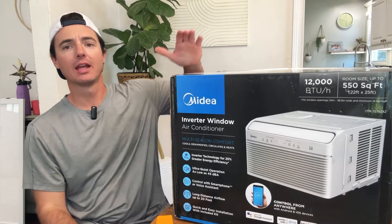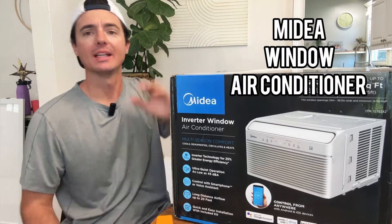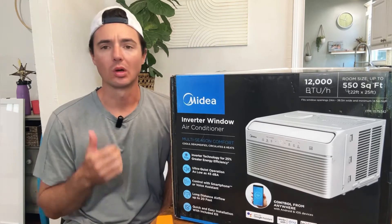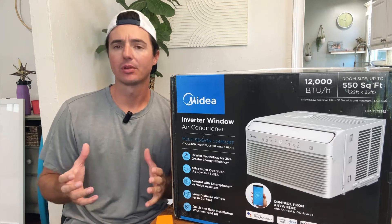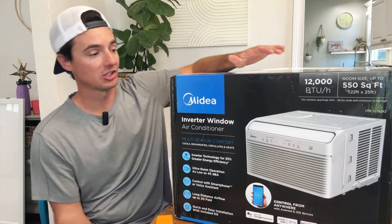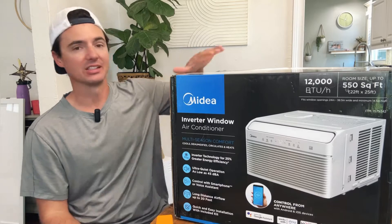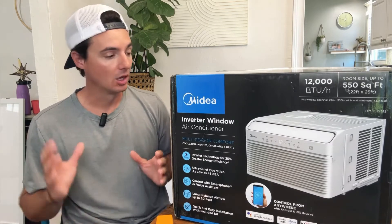Let's do a review of this 12,000 BTU Midea inverter window AC unit. I'm a contractor here in Texas, and non-ducted AC units — like this one, a mini split, or a portable roll-around — are becoming increasingly popular. They're really easy for clients to add conditioning to an existing building or structure, and this is the easiest way to do that. There's nothing to permanently mount — super simple to set up and install.